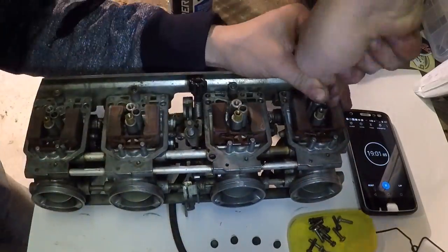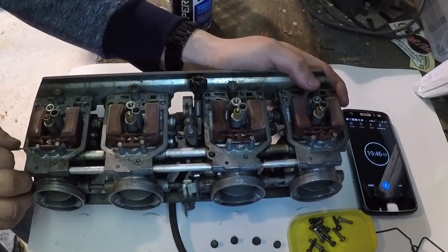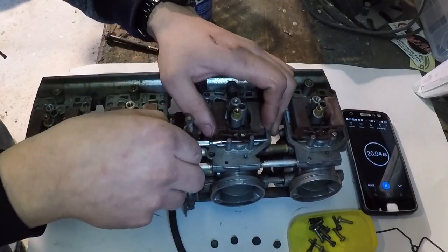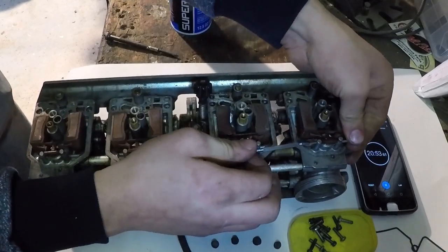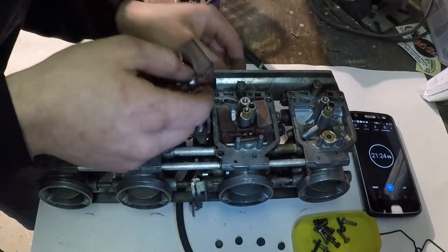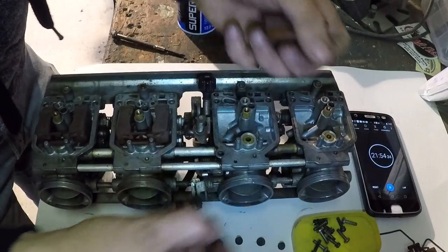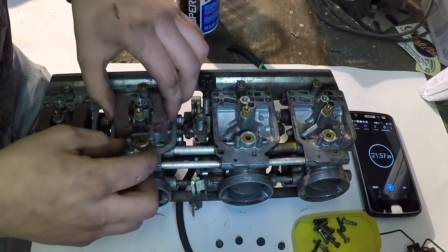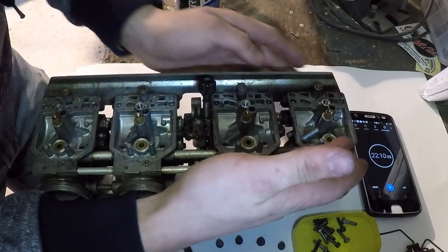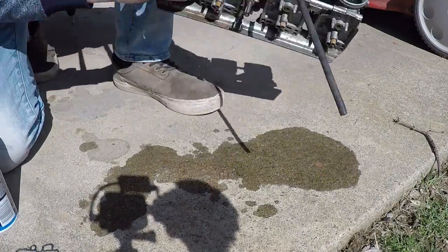Get all the jets removed. Also remove the little rubber plugs next to the jets. To remove the floats, use a really small punch or a nail — a ground-down screwdriver works just as well. Remove all the pins holding the floats in; it shouldn't take much force, and if it does, you're doing something wrong. Inspect all the needle valves to make sure the seats aren't ground down, or else gas will leak in. Also inspect the floats to make sure they're not cracked, or they'll fill up with gas and won't work properly.